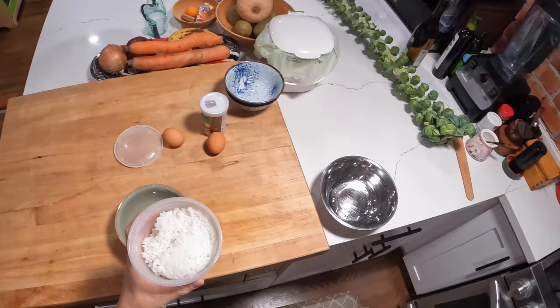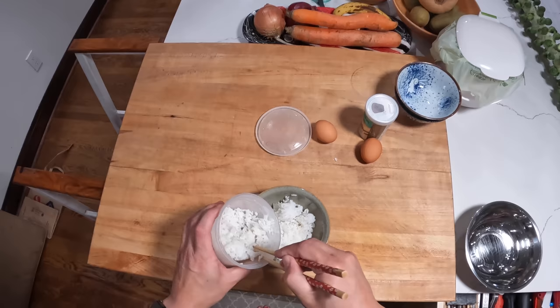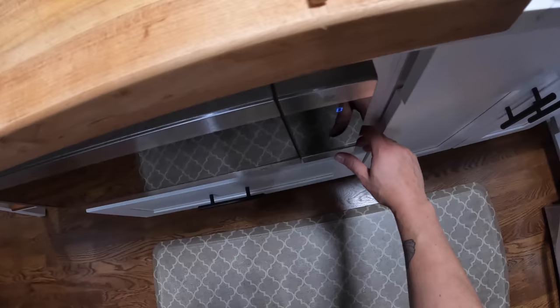So we've got some rice here. This is day-old rice that's been in the fridge, actually a few days old. We're just gonna put some in a bowl. This is one of my very favorite breakfasts growing up and now one of my daughter's favorite breakfasts. She always asks me for egg and rice and soy sauce, which is what this is. Alright, so rice in the bowl — we're gonna microwave it for one minute.